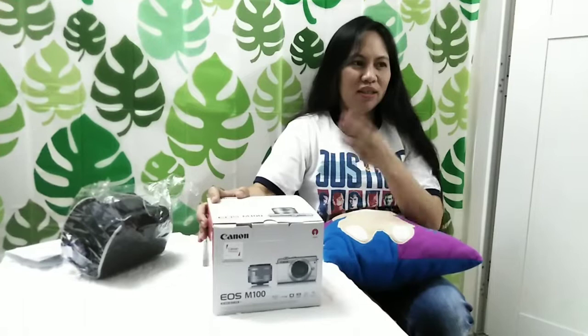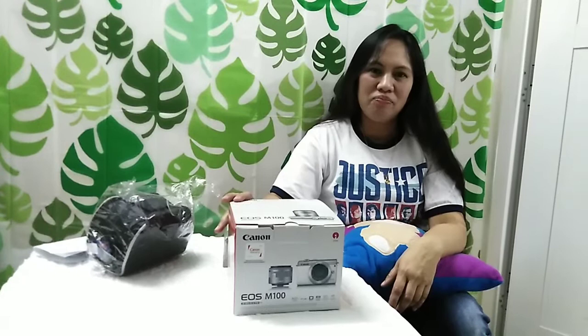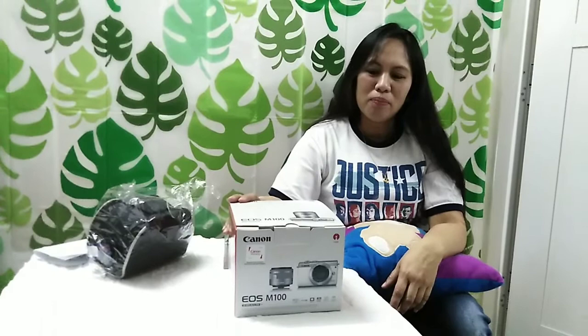Ang Canon EOS M100 ay apat po siyang kulay: may pink, may grey, may white, may black. Kaso noong that time na bumili po kami, nagkataon po na ang kulay lang po nila ay black. Sabi po sa isa na nag-assist po sa amin, kung white ang pipiliin namin, pag kasi hinawakan yung camera at nagkataon na yung kamay ay marumi, may kita daw po yung dumi. So mas maganda daw po ang black.